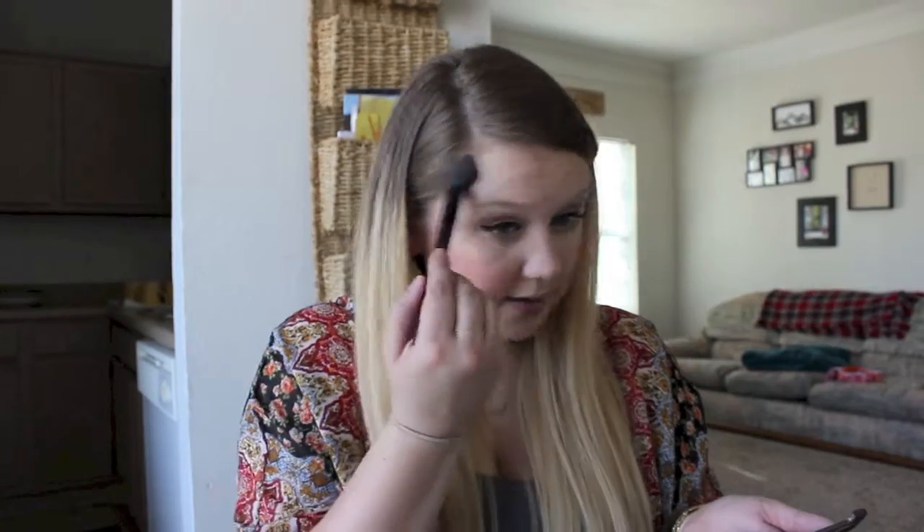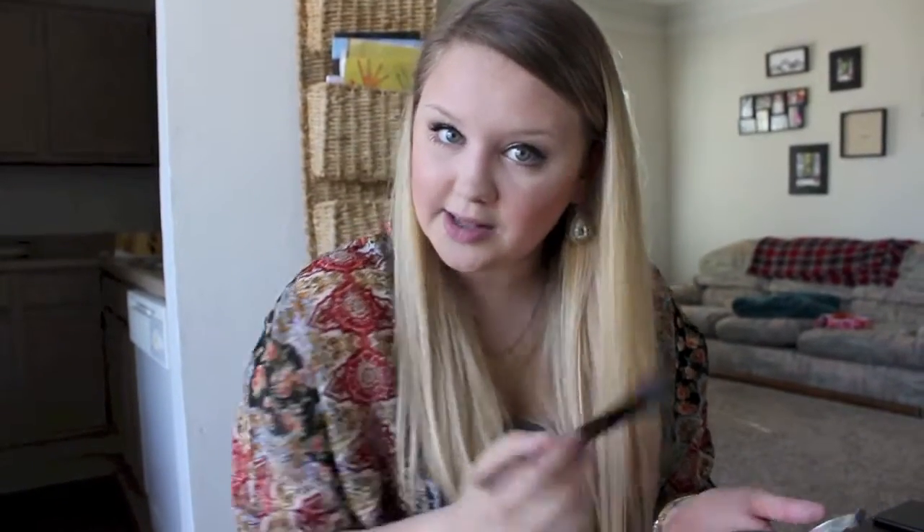One of the last things I love to do to bring a look together is highlight. My favorite is the Becca Cosmetics Champagne Pop collab with Jacqueline Hill. Just use a fan brush or a small dense brush and do it on your cheekbones so that when the sun hits, you get that cheekbone glow. Don't be scared to highlight as much as possible — I have really dry skin so I really go for it.